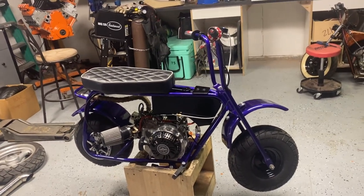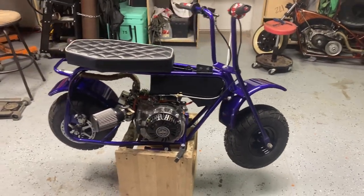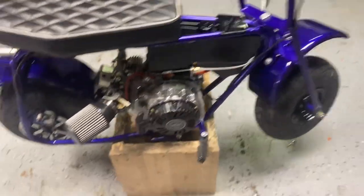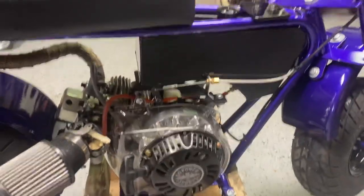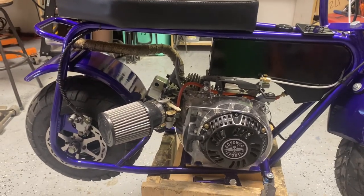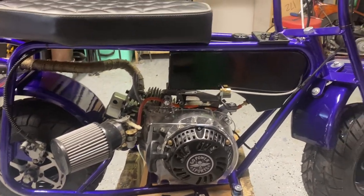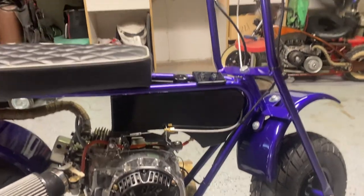Here's a video of my doodle bug — a quick walk around. I bought this bike off one of my buddies; he started the build and had it powder coated purple with Prismatic Powders. The purple looks a little bluish on the video.